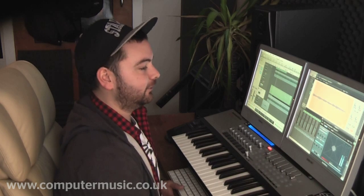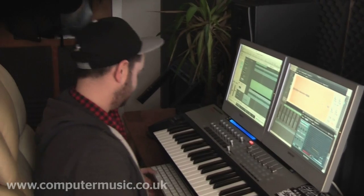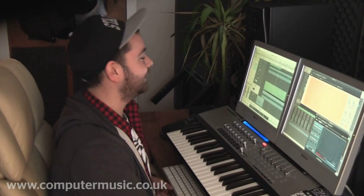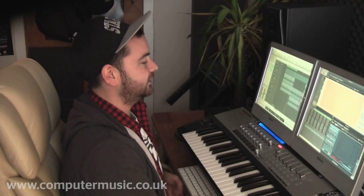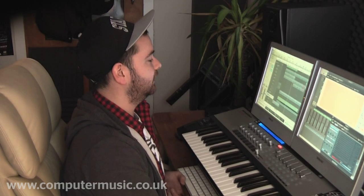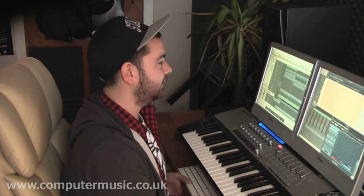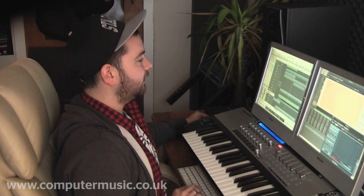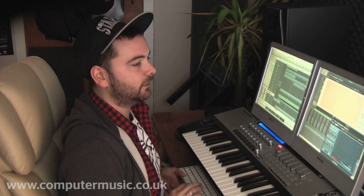It's got a bit of stereo as well, which people say you shouldn't do — but to be honest, I think it sounds good. I don't really like paying attention to what people say, because usually it's just down to whether you think it sounds good or not. If you've got a really wide sub you might have some problems, but anything just above it I reckon can get away with a little bit of width. It will just give this illusion of it sounding fatter when it's a bit wide.